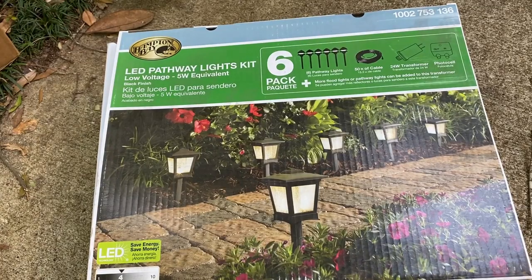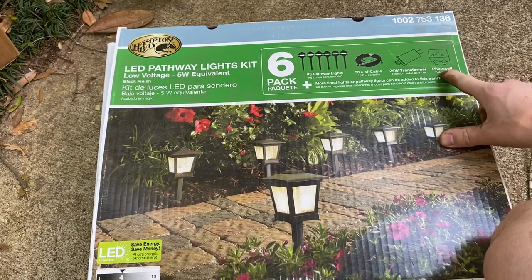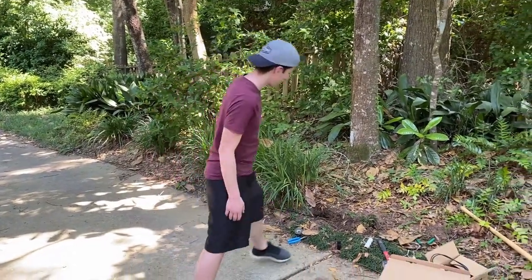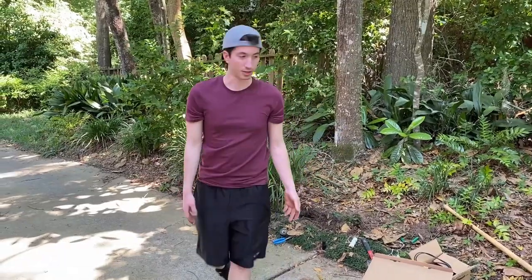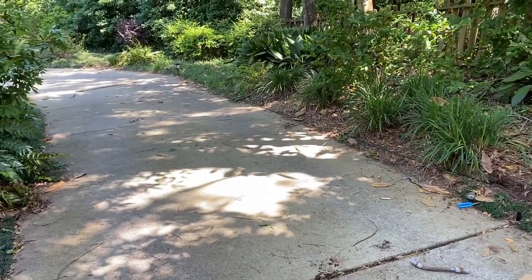This is something we just picked up from Home Depot. It comes with six pathway lights, 50 feet of cable, a transformer, and a photo cell - though I think we're not going to use that photo cell. Photo cells are meant for controlling the light based on how bright or dark it is outside. We have laid out all of our spikes - these come with the package and just dig into the ground with the light fixture sitting on top. There's a spike in between the line of each slab of concrete the driveway is made out of, with three going one way and two more the other way, plus one more - six total, all the package came with.